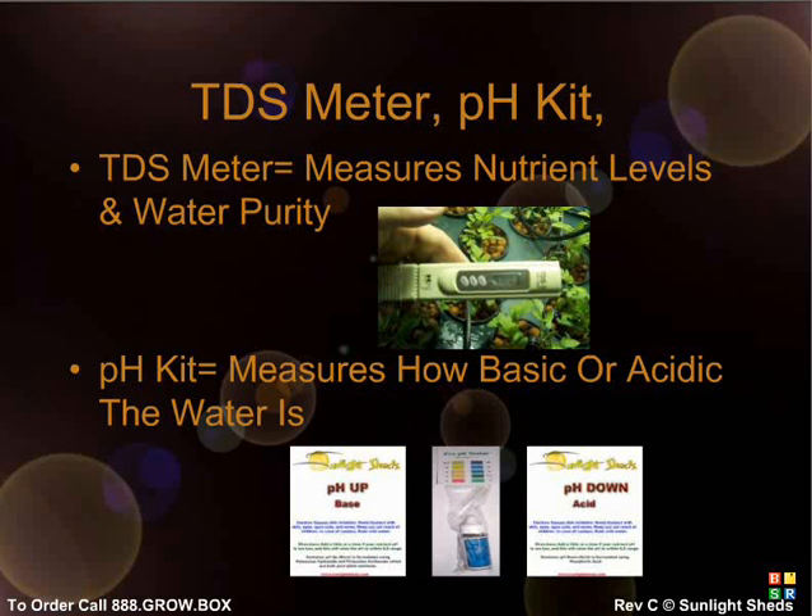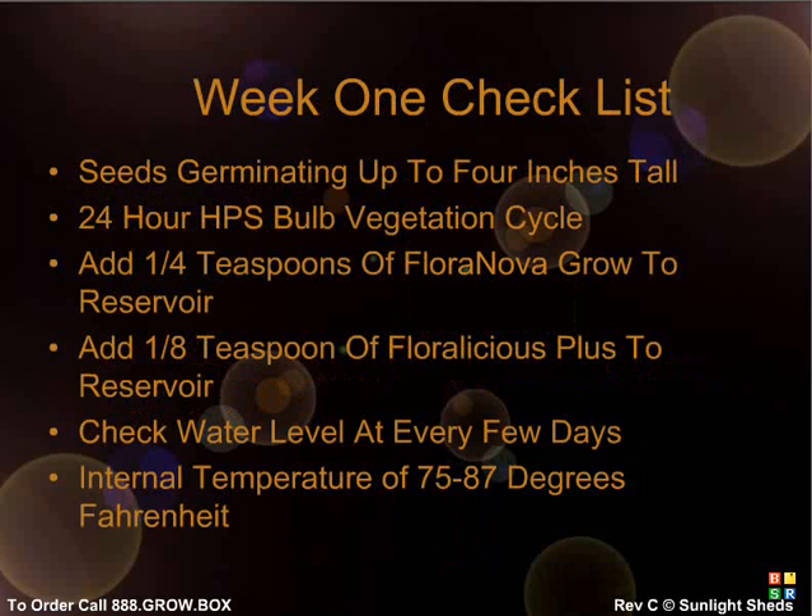Be sure to keep an eye on your overall water levels because when water evaporates, it can concentrate nutrients and throw the pH in your reservoir off much faster than if the same water level is maintained. From seeds to 3 inches tall, you should add only 1/4 teaspoon of Flora Nova Grow to your reservoir. You don't need to worry about pH or nutrient levels much right now if you start with reasonably good water. You should also add 1/8 teaspoon of Floralicious Plus vitamin mix to the reservoir. At the end of week 1, if you have good seeds, you should see plants between 1 and 4 inches tall. Make sure your air stones are bubbling in the water as well.